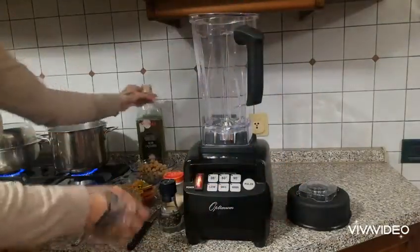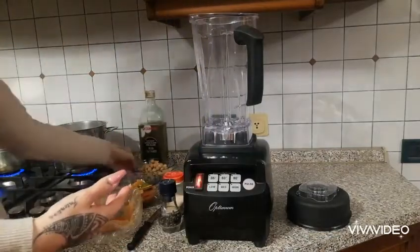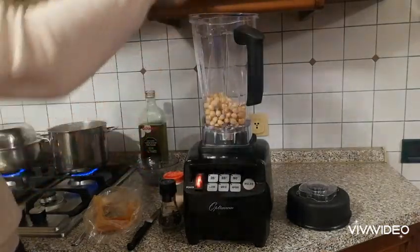And some chili — ground chili from Sicily — and some olive oil. So I'm just gonna throw all of the ingredients in the blender. Super easy. This is the 8200 blender.